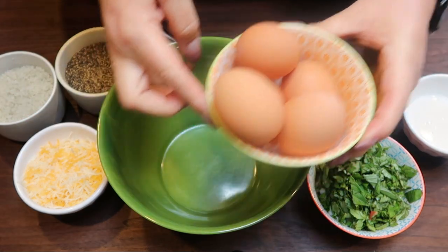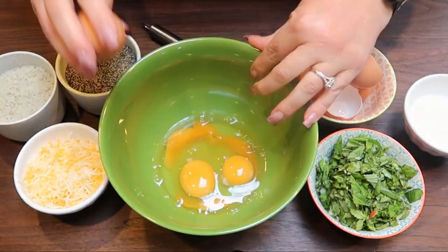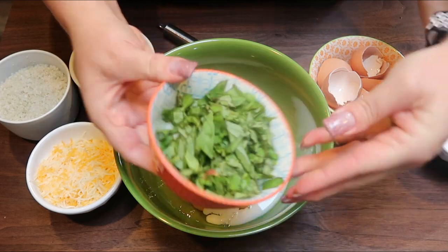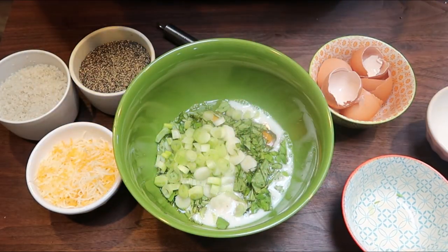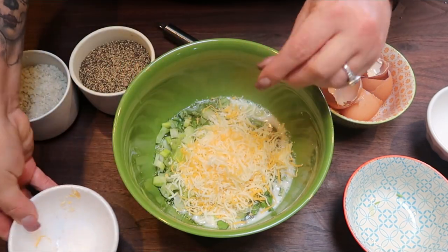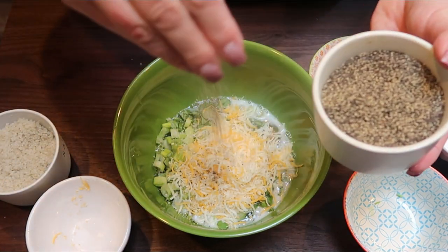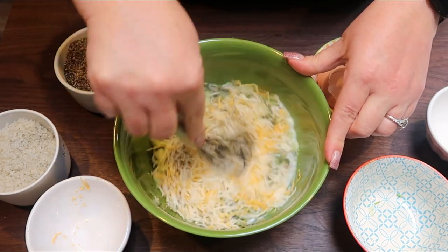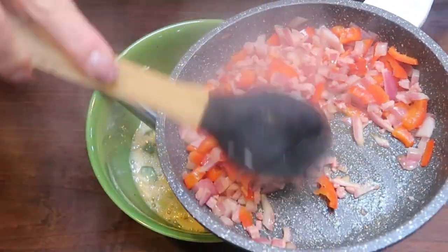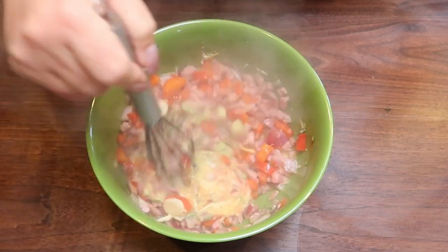While the ham, red bell pepper, and red onion are cooking, we're going to get our egg mixture ready. In my bowl here, I have five eggs. We're going to crack five eggs into a medium sized bowl, then add two tablespoons of almond milk, the green onions, and the basil. I have half a cup of Trader Joe's light shredded cheese blend, plus a little salt and black pepper, and then we're going to whisk this together — just until combined, don't over-whisk. Once the onion, ham, and pepper mixture is done, add that directly to the egg mixture and give it another quick whisk.